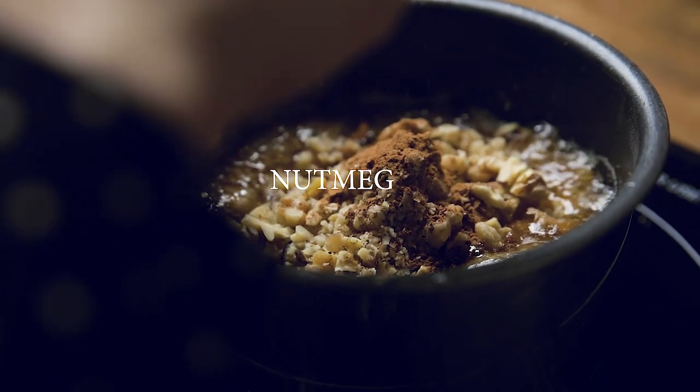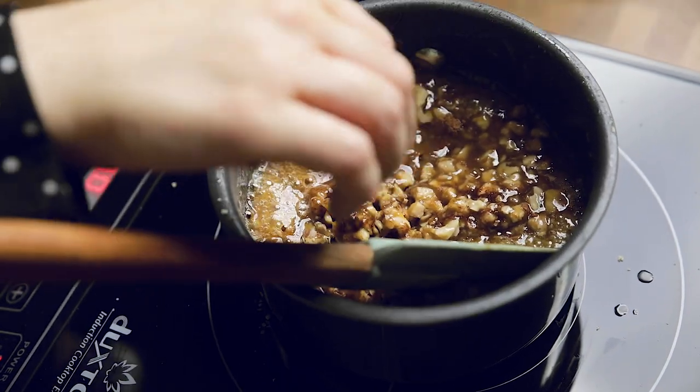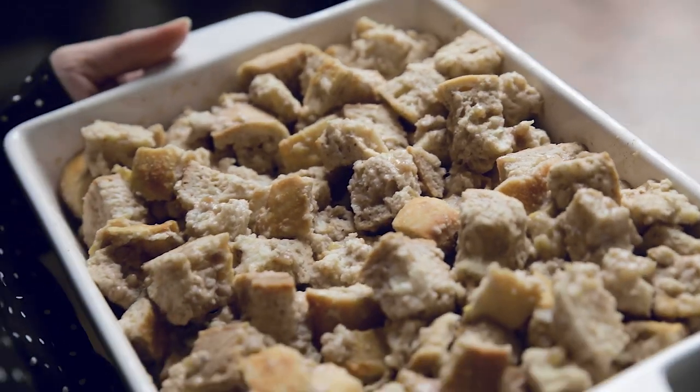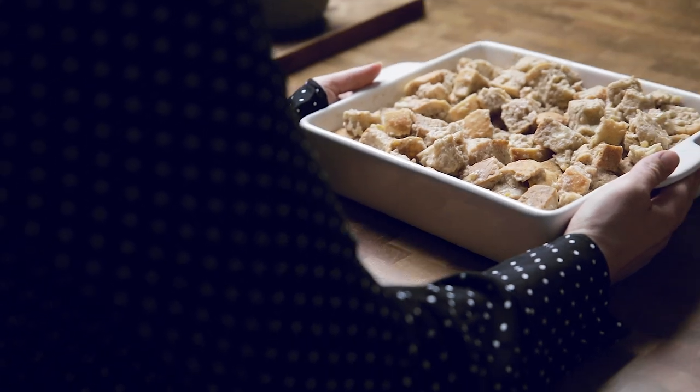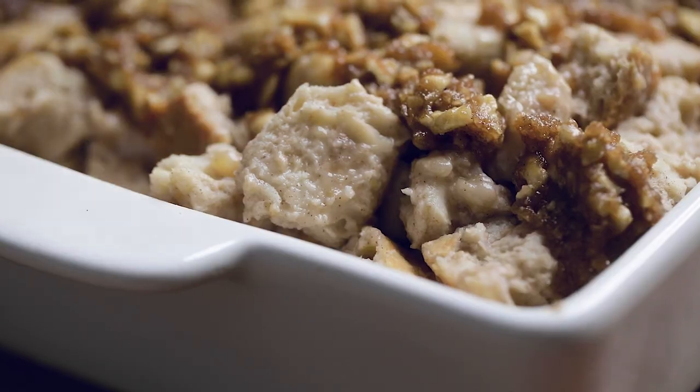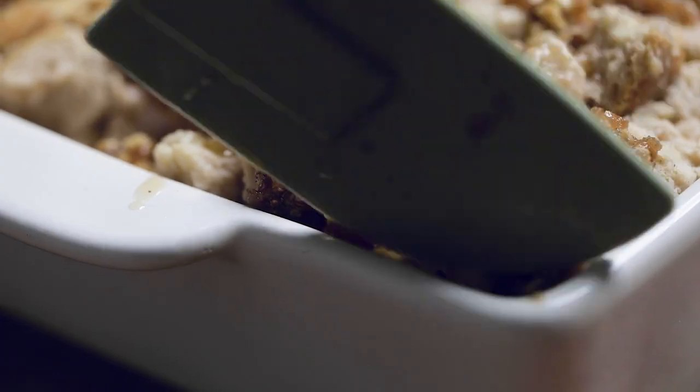When ready, pour the sauce evenly over your casserole and then bake it to golden brown perfection. Once done, let it sit for a bit to cool and for the sauce to harden up before cutting, so it doesn't fall apart. Then serve — it makes a great option for a prep-ahead breakfast on a busy holiday morning or brunch weekend with your friends.